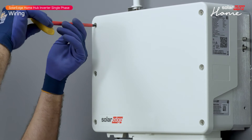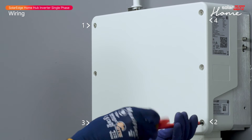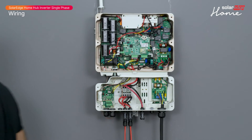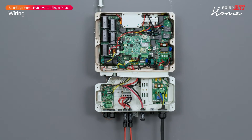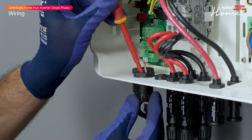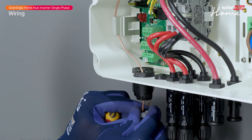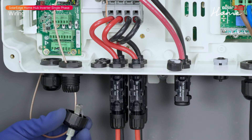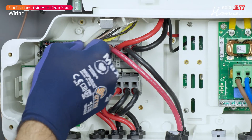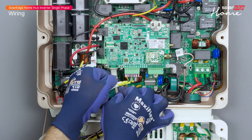Open the inverter cover and connect the communication cable. Remove the screws according to SolarEdge instructions. To connect the inverter to the monitoring platform, connect it to the system owner's router using Ethernet. Open communication gland 2 and pass the RJ45 connector cable through the gland, noting the cable size and gland pass-through. Connect the cable to the RJ45 connector on the communication board.